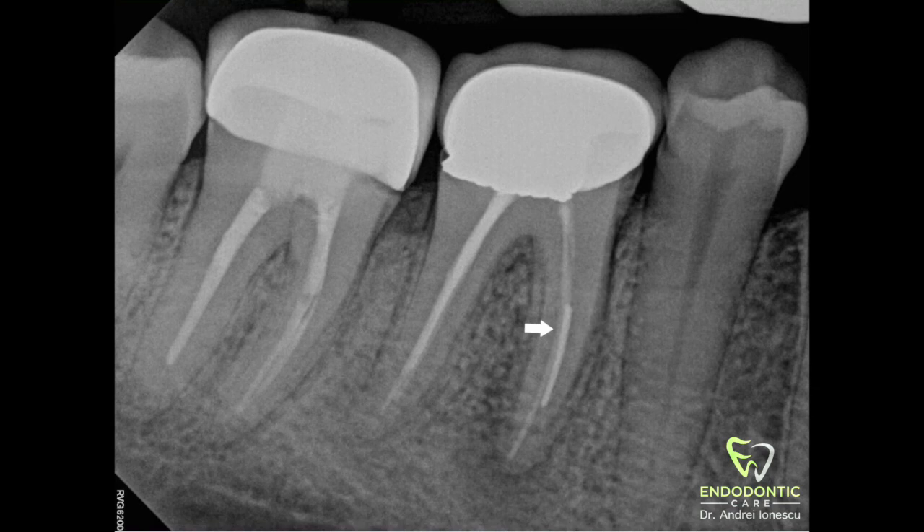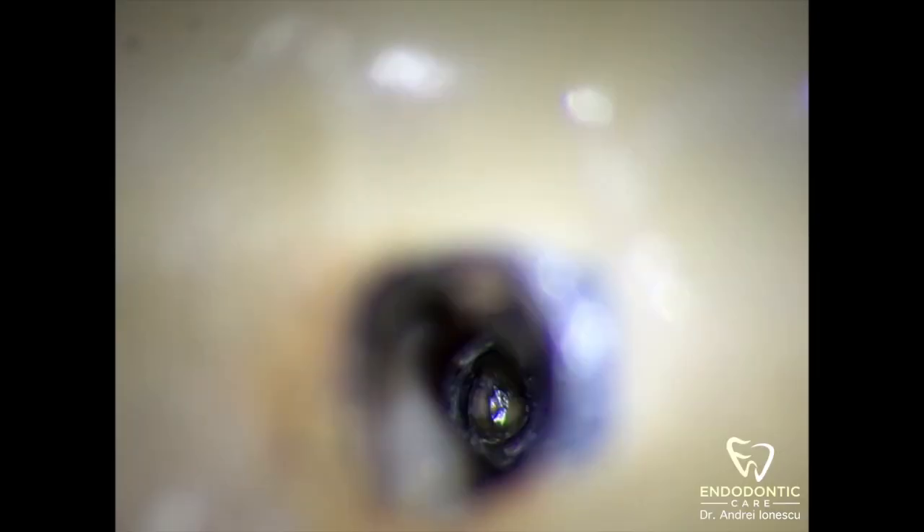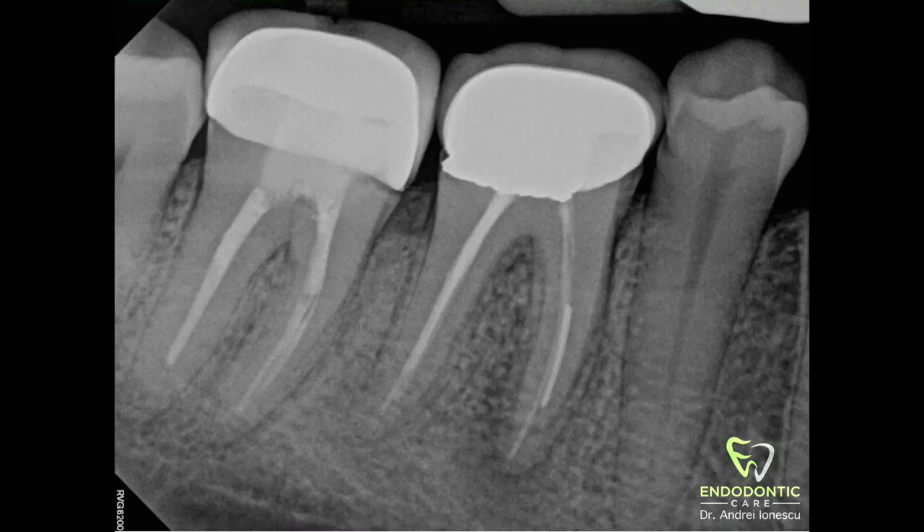Before we get into it, I just want to say this is not an easy procedure. This file is deep inside the canal and it's wedged in there pretty well, which is why it broke off in the first place. If this is something you're not comfortable tackling, then refer the case out or call your endodontist for help.